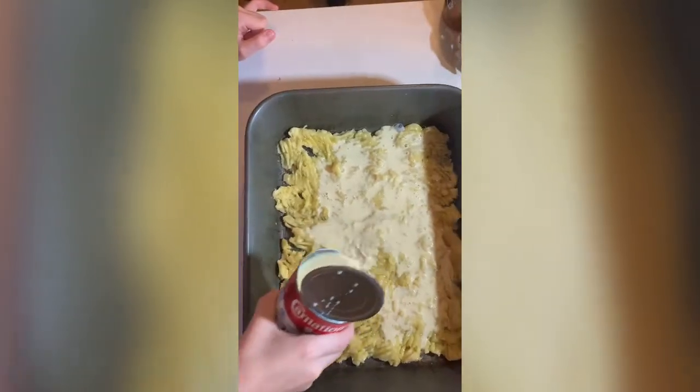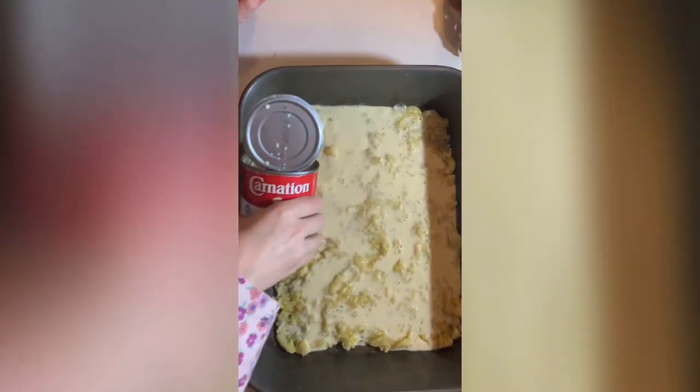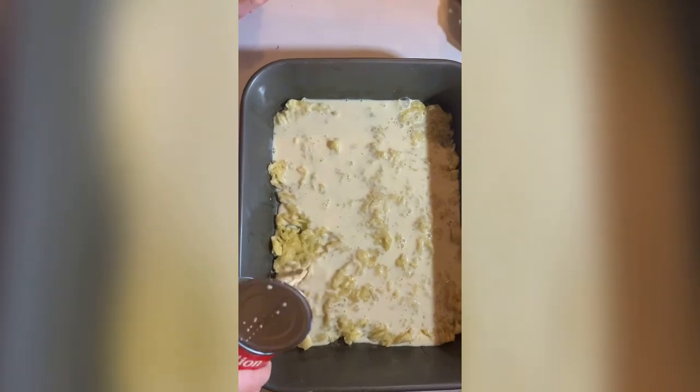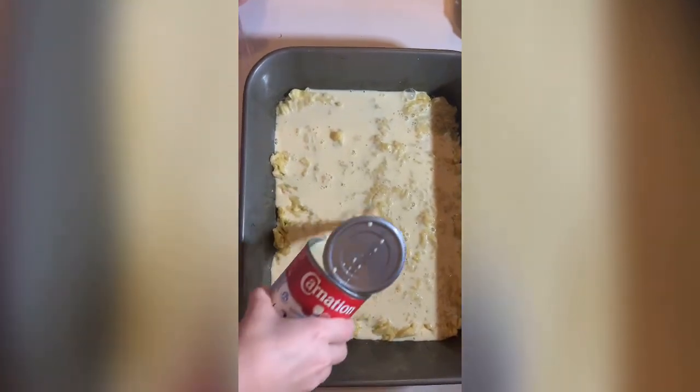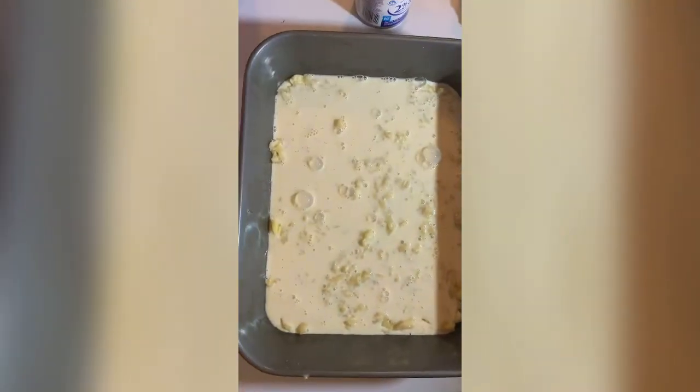So let's get pouring all around. Make sure you get every little bit in every spot. And when you cover everything, you can just pour it in the middle. All done.